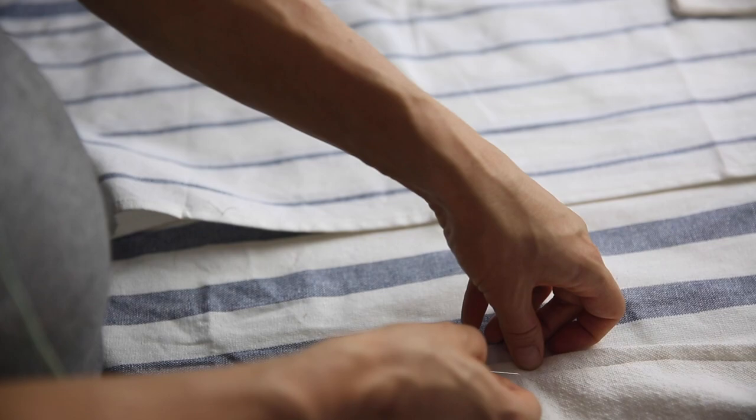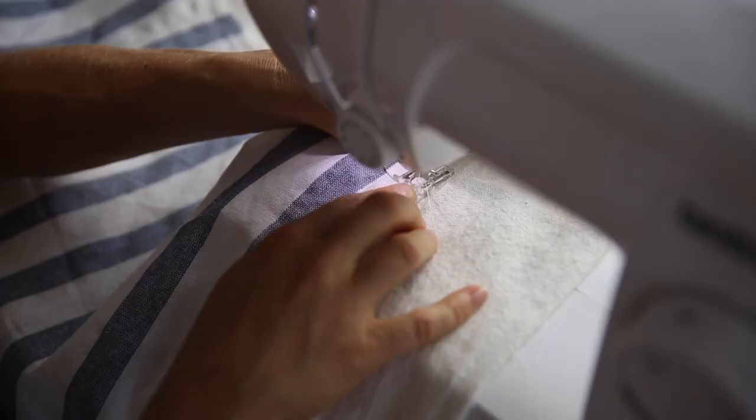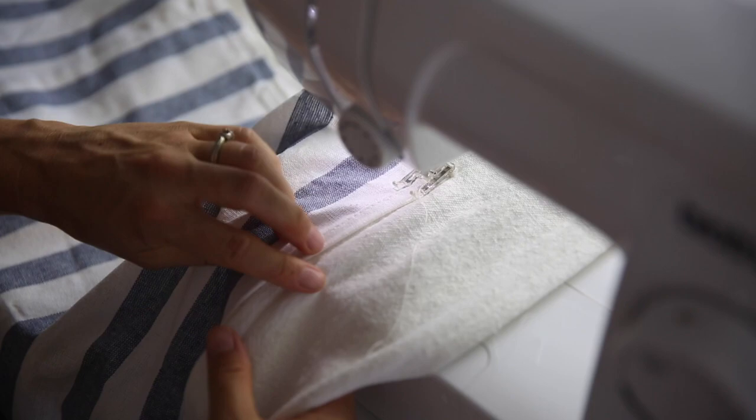Fold your apron in half to find the middle point and put a pin in place. Do the same for the band so that you can line them up and make sure your apron is centered on the band.